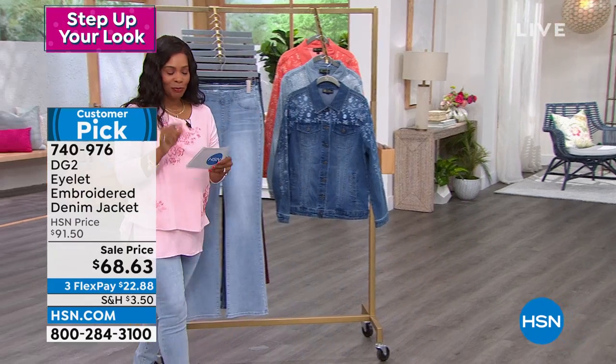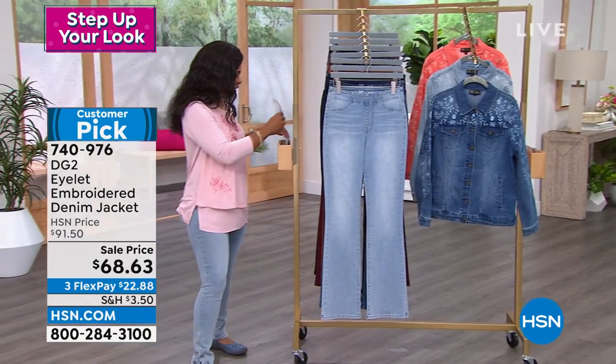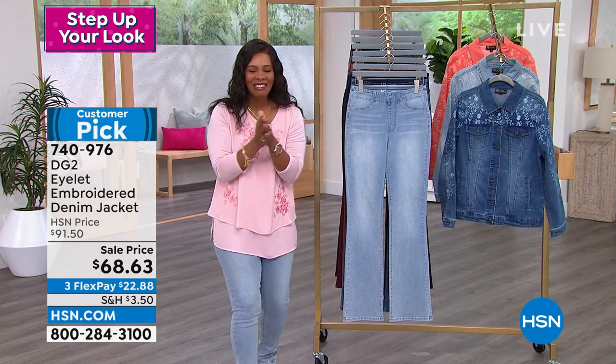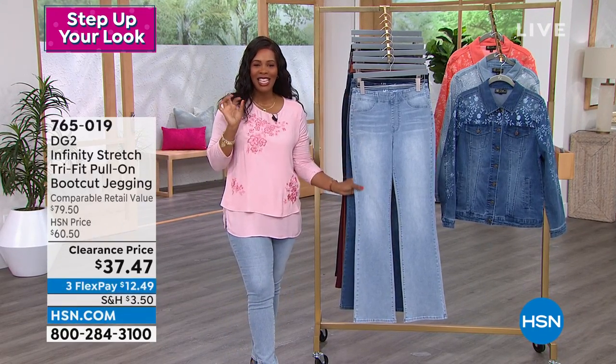We've got time for one more item in these two hours with Sam Sabora, and then we're going to let him go to lunch. But Sam, we've got time to talk about these.